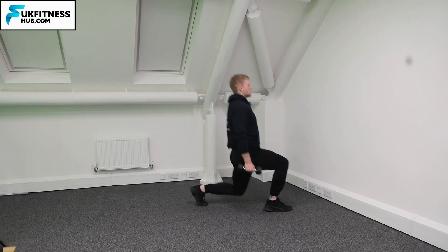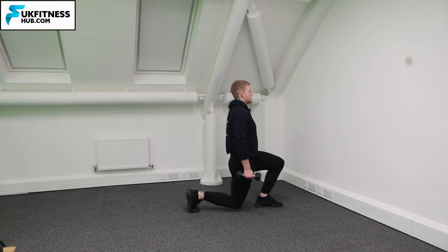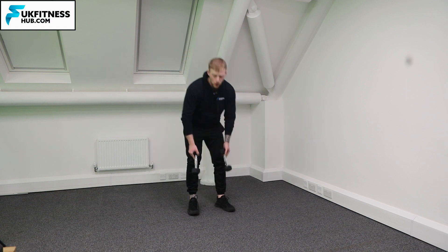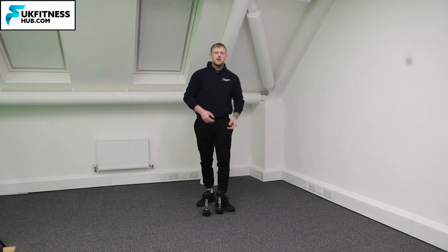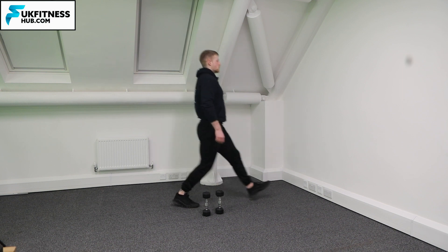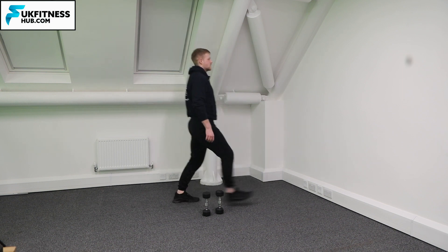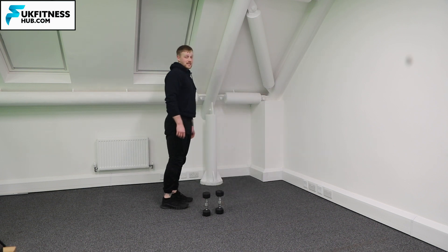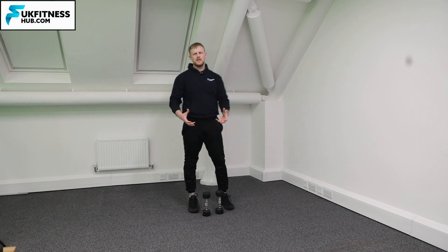Each repetition, I'm looking up and the chest stays up. If you want to increase the range of motion you can bring your back knee all the way to the floor; if you want to make it easier, just do a more partial range of motion. To increase the resistance, you would increase the dumbbells — and that's how you do a forwards alternating lunge with dumbbells.